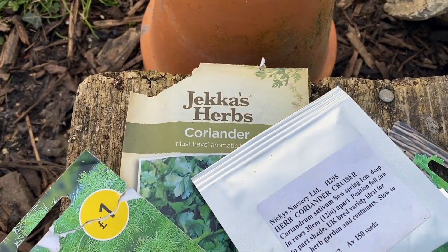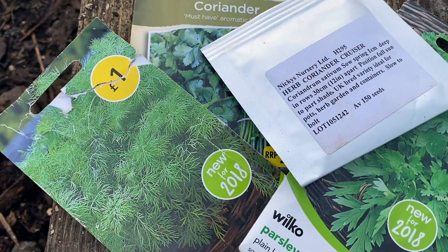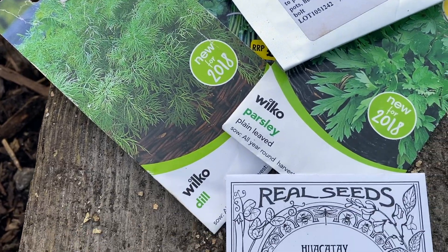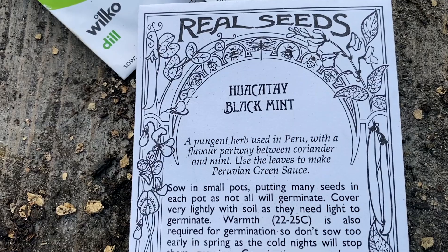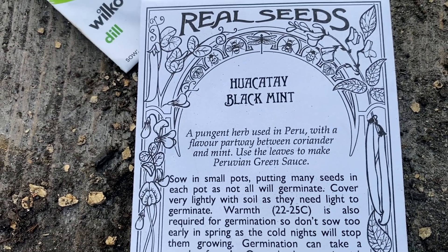I'm also growing some herbs. I sowed some of these already in February but I want to succession sow, so I've got coriander — two types of coriander — parsley, and dill. I've also got Huacatay, a Thai black mint, which is a pungent herb used in Peru with a flavour partway between coriander and mint. I wanted to give that a go, so we'll see.